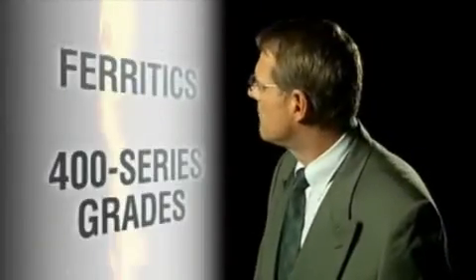Do you have a minute? I've been taking a closer look at ferritic stainless steels, what they call the 400 series grades. Not everyone realizes that chromium is the magic alloy ingredient that makes stainless steel corrosion resistant — just chrome, nothing else.